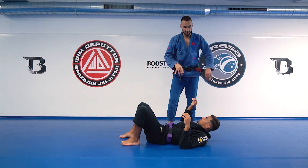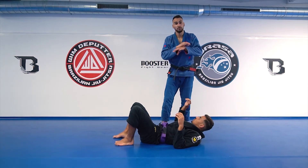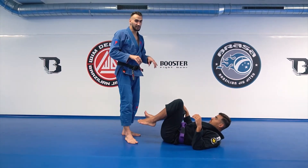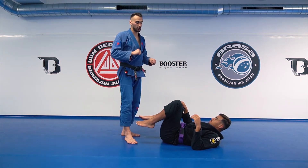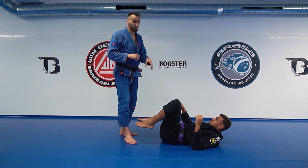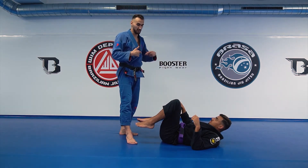Just here, we need to be careful guys, because here you can have a full arm bar. But first, I need to believe in my pass. I need to go hard. I need to put him in danger — he needs to recover from my pass.